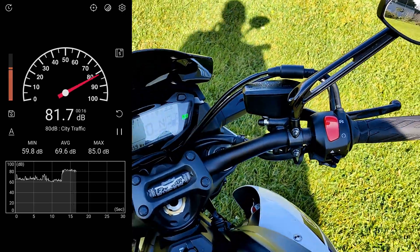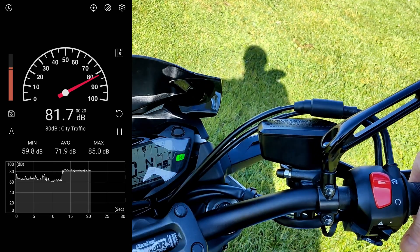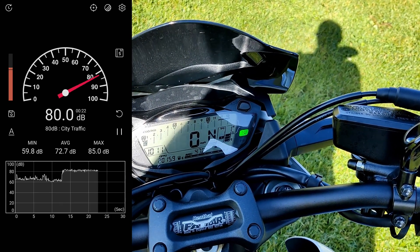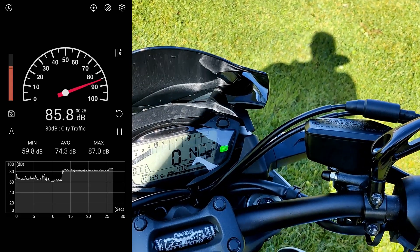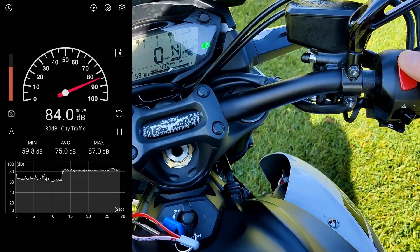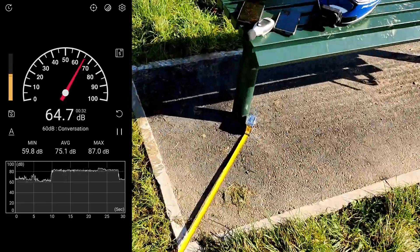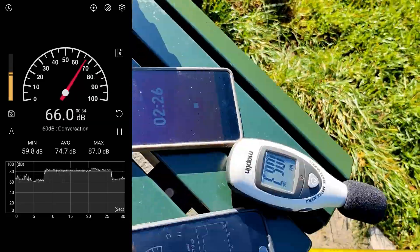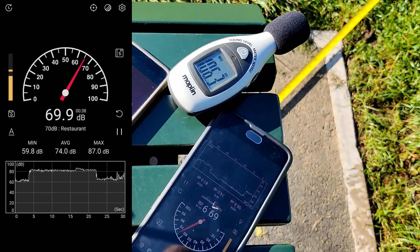Let it idle. Let it circulate a little bit of oil. Steady. 3, 2, 1. 106.3 at 2 meters.